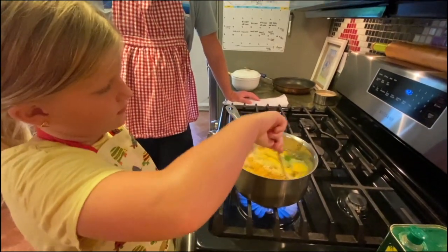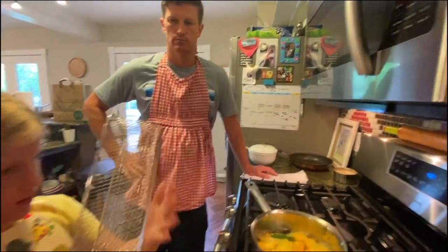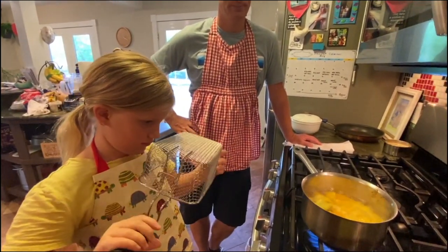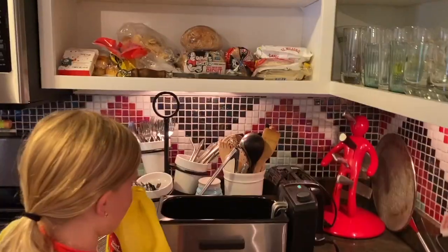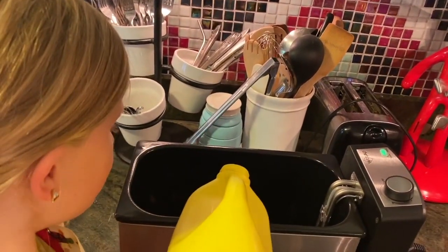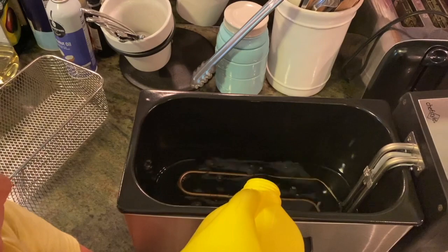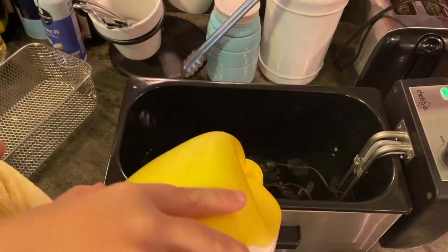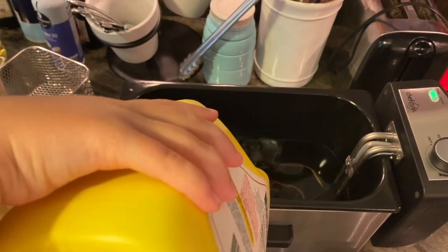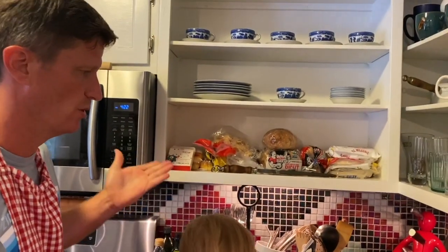We got a good boil — we're just going to let it reduce and thicken. When you're frying you generally want a neutral oil that doesn't add any flavor to what you're cooking, and one that has a high smoke point, which is usually listed on the bottle. It'll tell you what temperature it'll catch on fire at — if it's a high one, it's usually somewhere over 450.